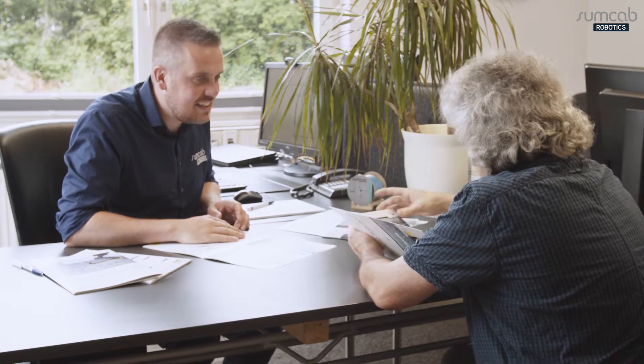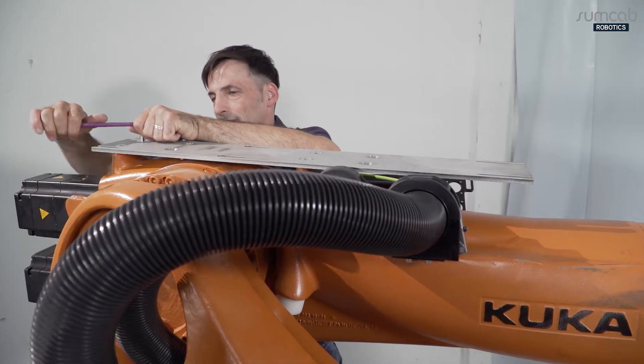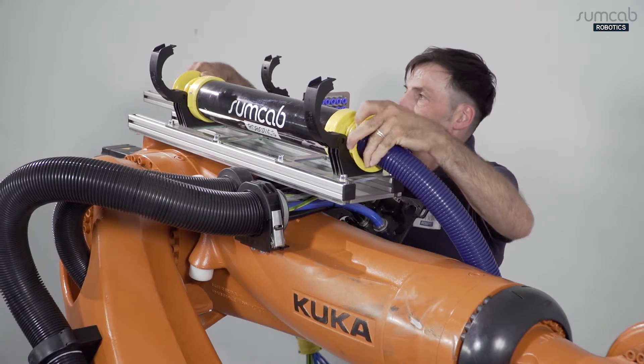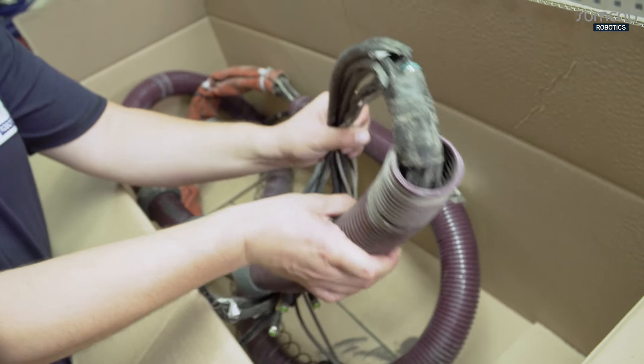After consulting with you and designing the cable package systems, we safeguard process reliability with professional installation. A competent team of service technicians will take care of installation at your site. Our in-house professional repair service rounds off our range of services.